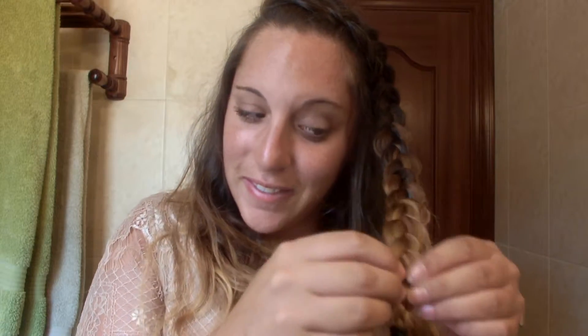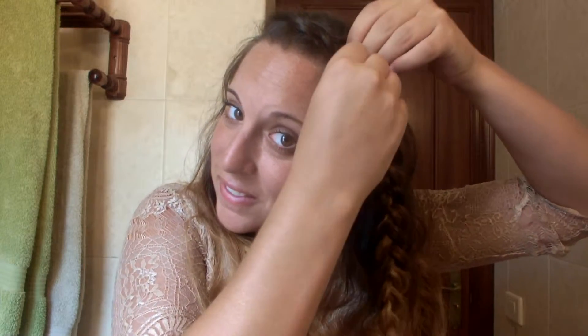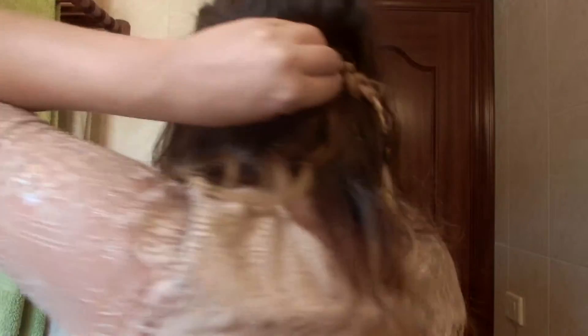Once I'm done with the braid, I'm going to try and pull the sides apart to create a lot more volume. Then let's go ahead and pin everything at the back of the head.